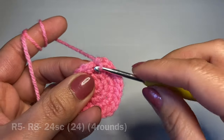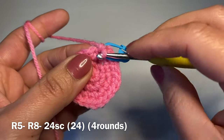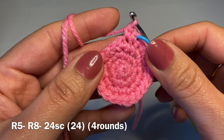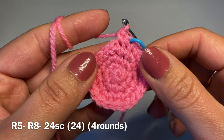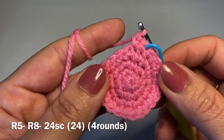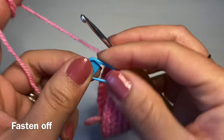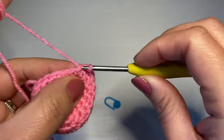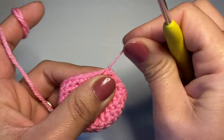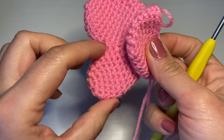Start the next round with a single crochet in your first stitch, put your stitch marker back, and follow with a single crochet in every stitch all the way around — 24 single crochets per round. Follow the same instructions four times to have four rounds of just single crochet. At the end of four rounds your stitch count should still be 24. Fasten off by working a slip stitch in the next stitch and snip the yarn off. You have now created the bigger part of the wing.